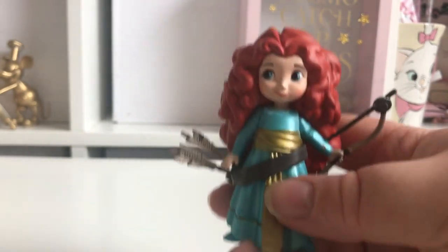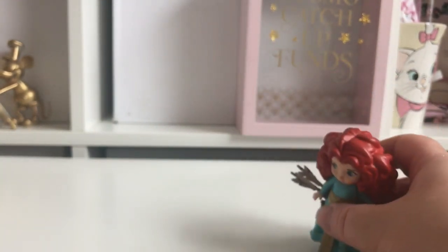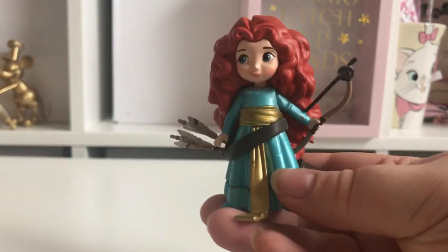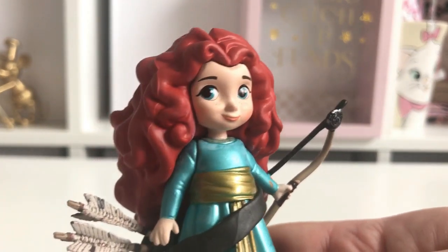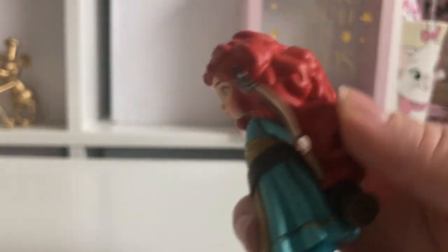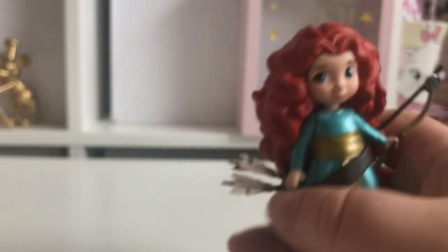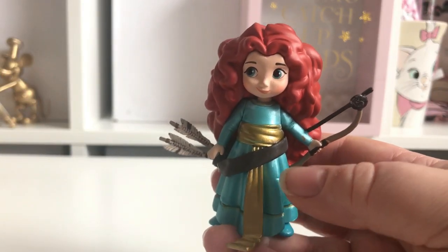The final one is Merida — she is the most detailed one and definitely the heaviest. She and Rapunzel don't have stands; all the rest do. No paint problems on her face — she's got little freckles and blue eyes. She's wearing her lovely green dress, carrying her bow, and she's got her arrows as well. Look at all that gorgeous hair — she is really really pretty. She might be one of my favourites.